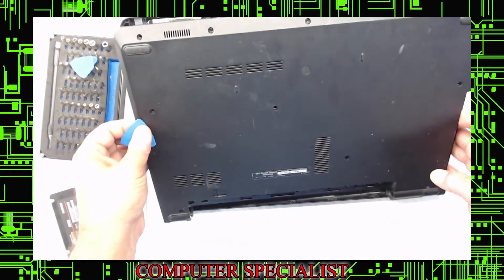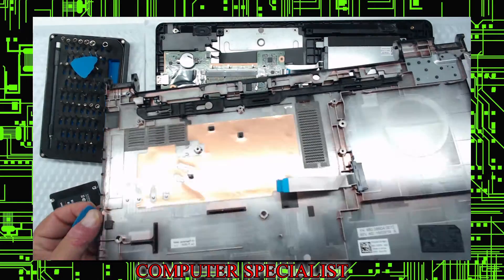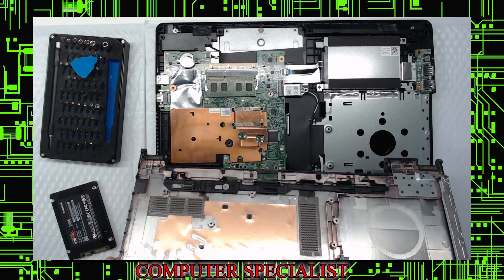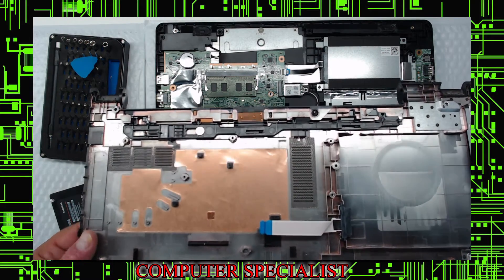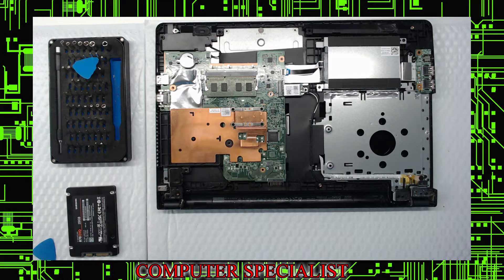I believe this machine was taken apart before. As you take this off you'll see the ribbon connector up top — the first time we did one of these it drove us nuts, but you learn from doing a lot of these. Now we're going to check out the machine. As you can see it only has one memory stick.